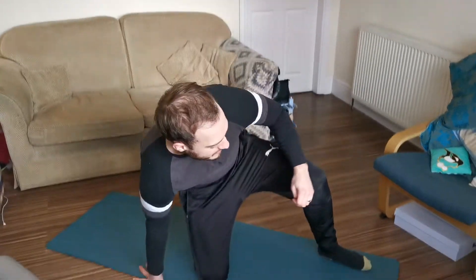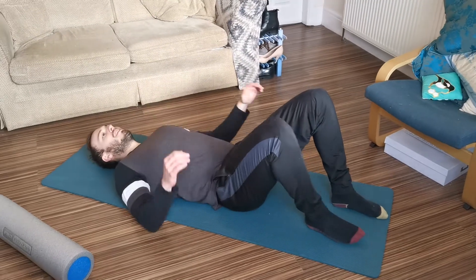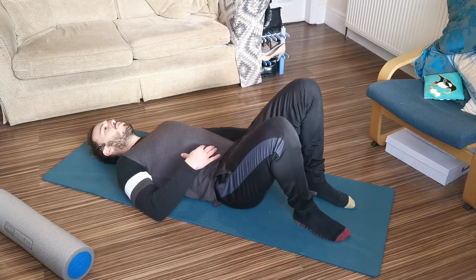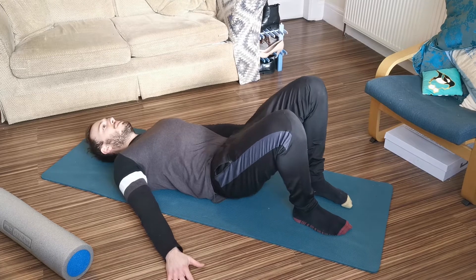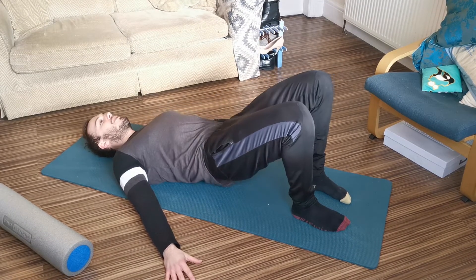What we're going to do is lower ourselves down flat on the mat, hands out to the side. I like to draw my belly button in towards my spine, then squeeze up to the top, hold for a couple of seconds, and then bring it back down.